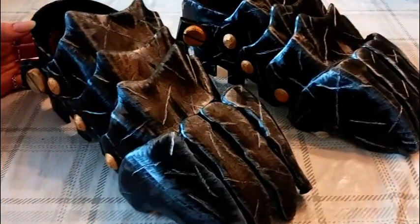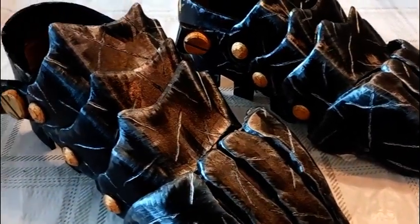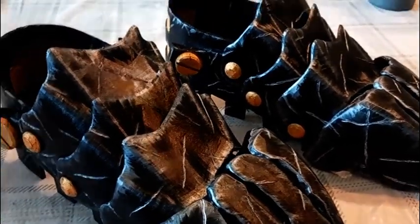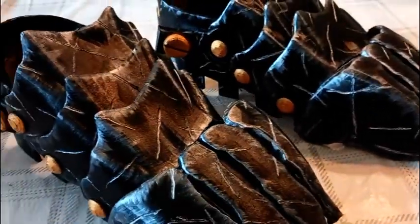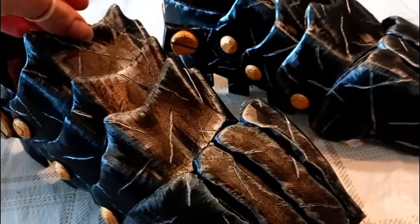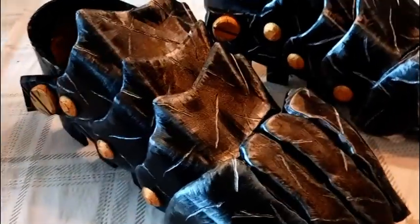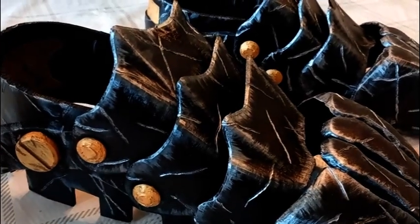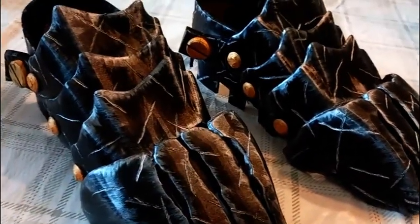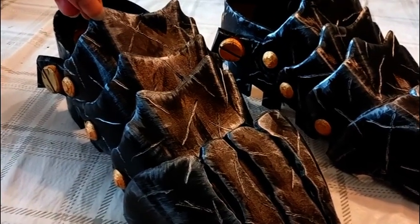Overall they look a lot better than I ever thought they would. It's one of those things where I know I painted them, but I look at them and they look too good to be something I made. Full credit to my friend for the 3D printing — I wouldn't even know where to start with that — but everything else was my work. It's been a real collaborative effort. Hopefully I'll get the whole costume together soon to see how it all looks.